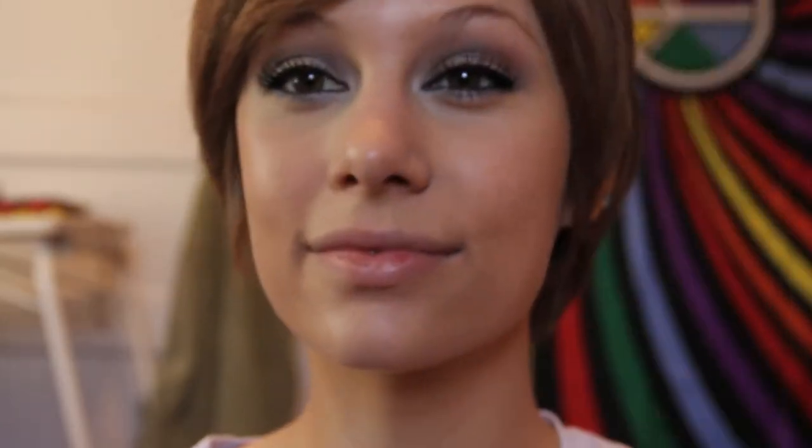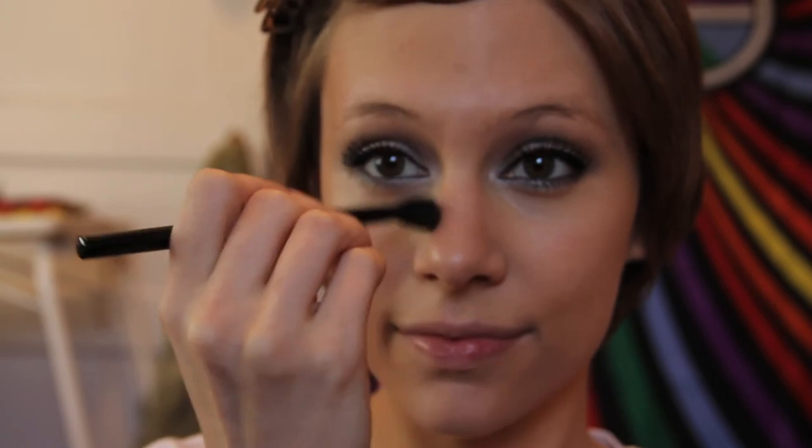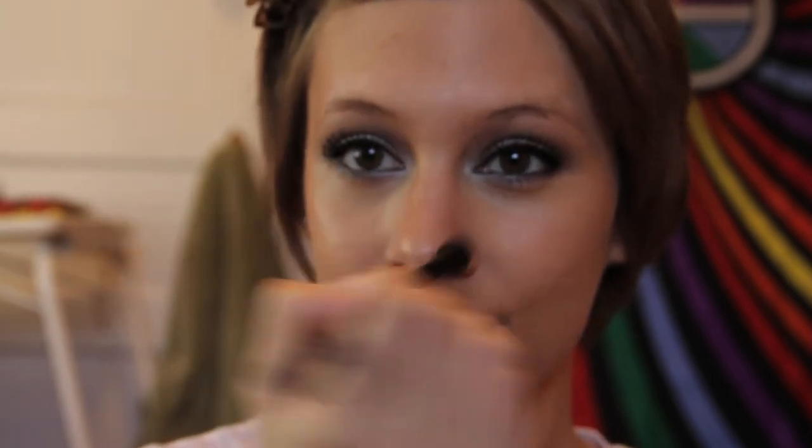Next, I'm taking a bronzer by Tarte from their Amazonian Clay line, and I'm going to be applying this to my temples and forehead and my jawline — not really contouring the cheeks at all, since Freida doesn't really have contoured cheeks in this look. This will really help warm up the face. I'm also going to contour my nose, but very, very lightly. After that, I'm taking a blush by Benefit — it's very, very subtle and just gives a hint of a little bit of a pink glow.